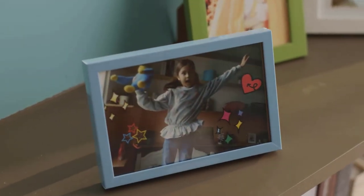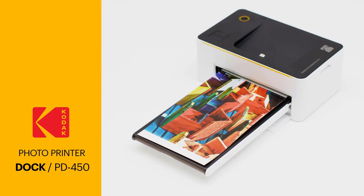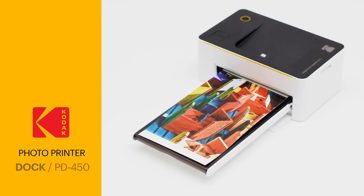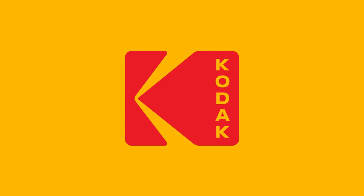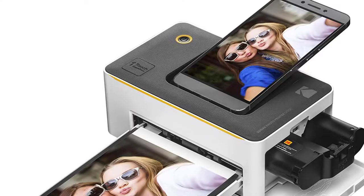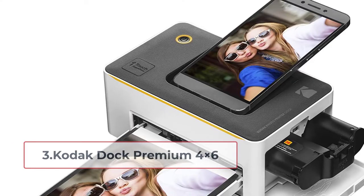It's a palm-sized printer — just place it in a common area like a restaurant and let your customers print. Finally, Kodak offers 10 free photo cartridges with it.